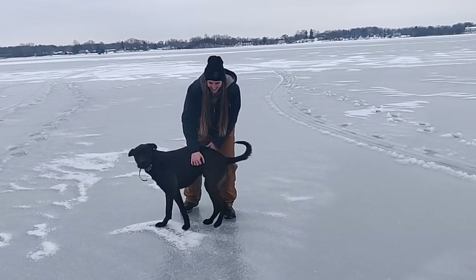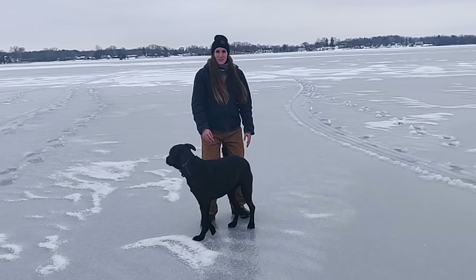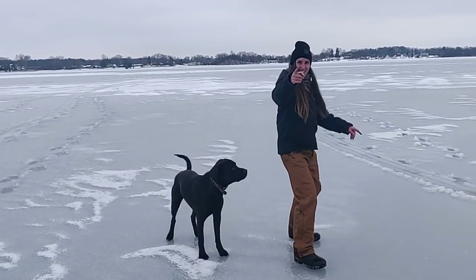Hi guys, Outdoorsy Jen here. As you can see, we're on the ice, gonna be doing some ice fishing. So yeah, let's slide right in.